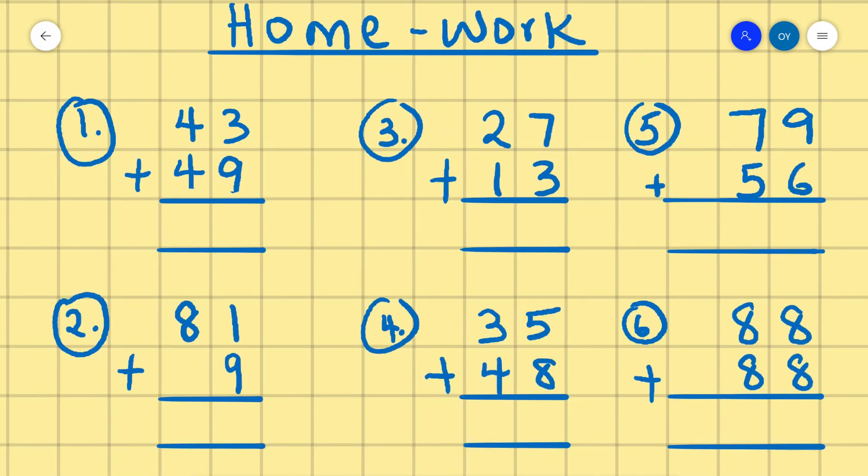Please try these questions at home. Number 1: 43 plus 49. Number 2: 81 plus 9. Number 3: 27 plus 13. Number 4: 35 plus 48. Number 5: 79 plus 56. Number 6: 88 plus 88. Remember to add and carry.